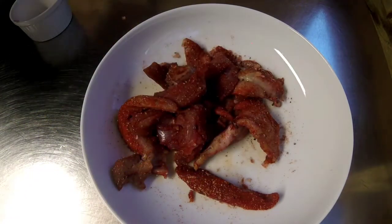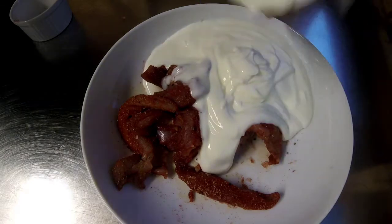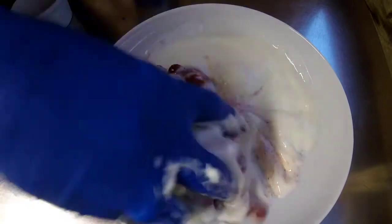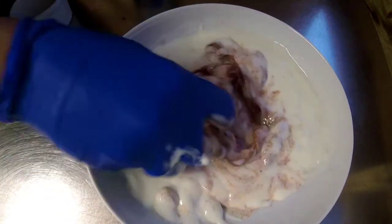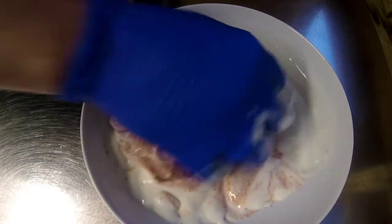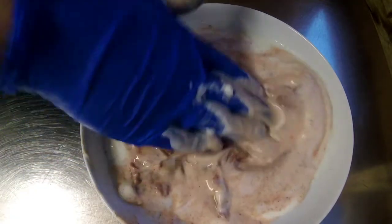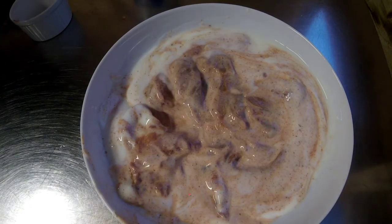The next thing I'm going to add is 280ml of buttermilk. You can get this from any supermarket. So I'm going to give that a good mix. You want this to sit in the buttermilk for really a minimum of 12 hours — 24 hours is better — because the buttermilk will break down the pheasant a bit, just make it a bit tender, and it gives it flavour as well. Just let your pheasant breasts marinade in the buttermilk until you're ready to fry them.